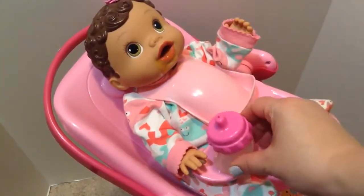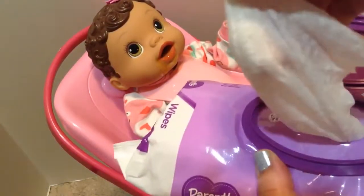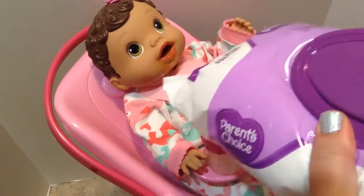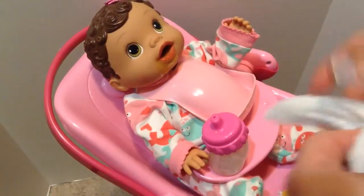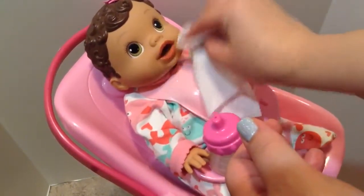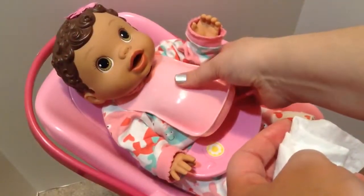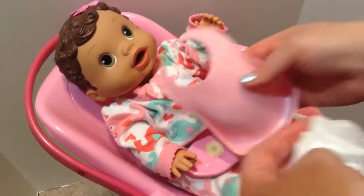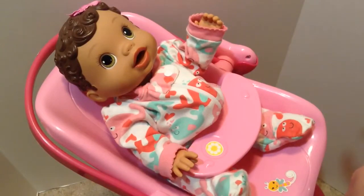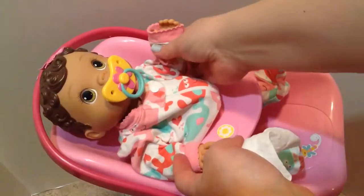Here we go. Oh, what's wrong here? Let's wipe your little face — you've got a messy chin. I think we better check your diaper. Take your bib off. You're a silly little goose. You want your Patsy? Here you go. Alright, let's go change your diaper.